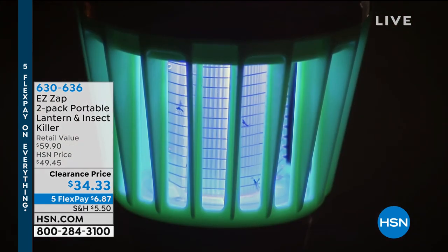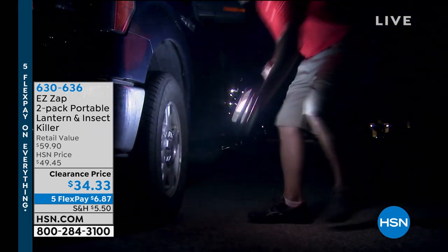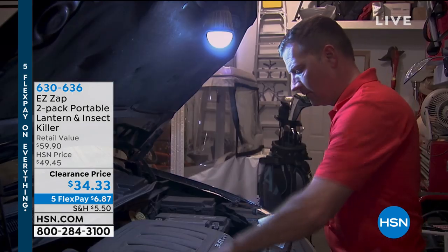How are you by the way? I'm good, look at us, we're matching tonight. I ordered another set after you and I spoke via phone and I am such a super fan. $34.33, it's on our five pay flex pay event.